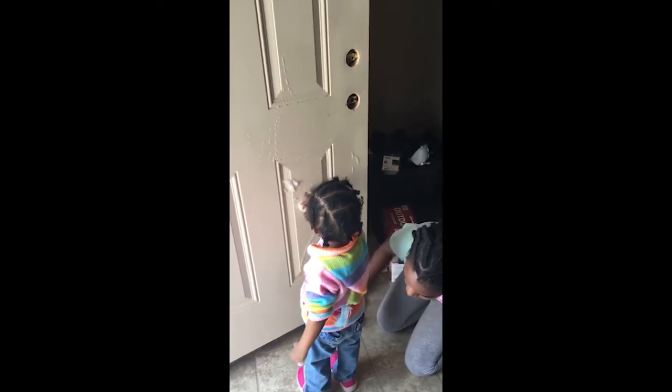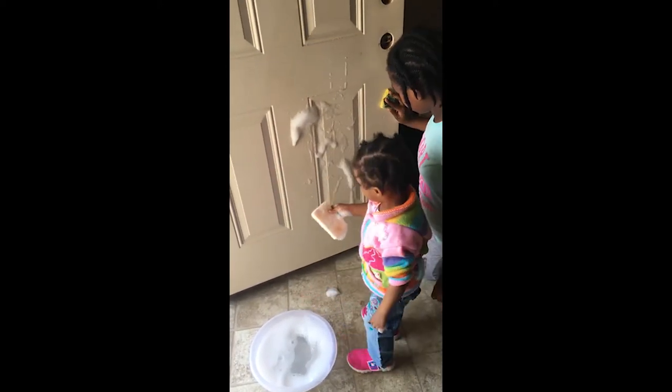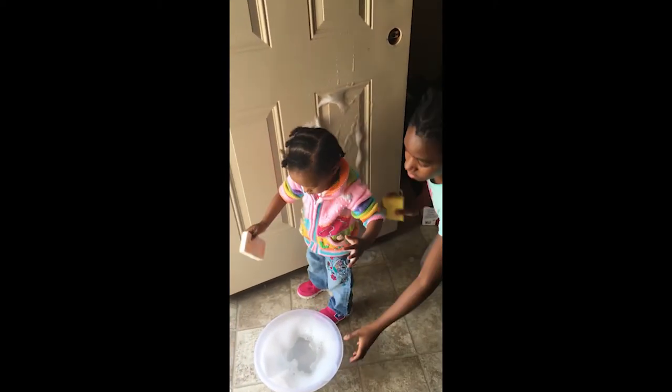This was such a fun little project for our entire family. As you can see, I have my two little girls helping me wash off the door to prepare for the paint. But before that, you want to make sure and take off your doorknobs and any metal that you may have on your door. I already removed my doorknob, and we're having fun just washing it.